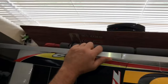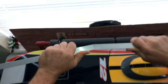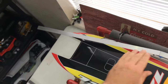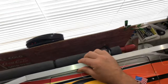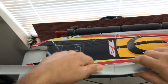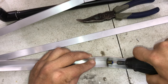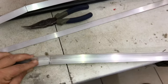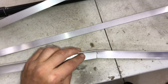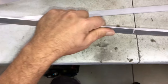Start bending this one a little bit as well — it doesn't take much. Once you have a little bend, as you can see, it just shoots right over to the center, so be careful not to overshoot it. Now we're going to cut that little piece off, back it up a bit, and clean up your edges.